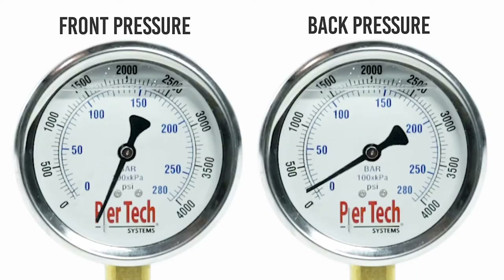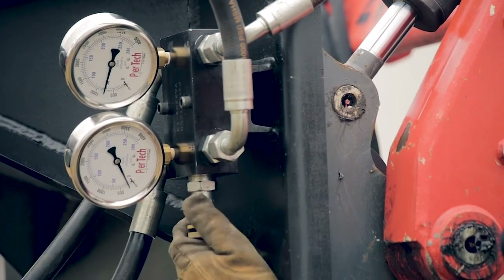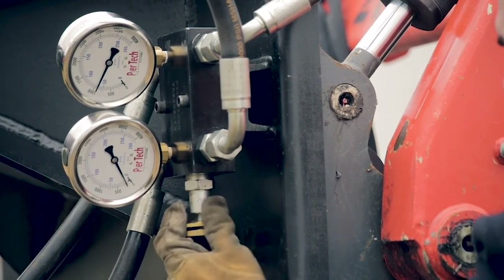To monitor torque, take the forward pressure and subtract the return to get your net pressure. This pressure will then relate to your torque — consult your drive head specifications to determine the pressure-to-torque ratio. To operate your pressure relief valve, rotate the screw clockwise to increase the desired pressure and counterclockwise to decrease the PSI allowed through the block.